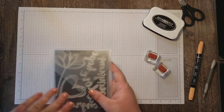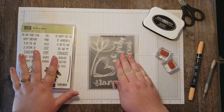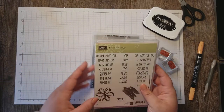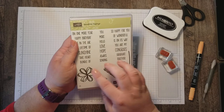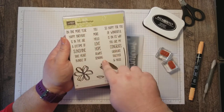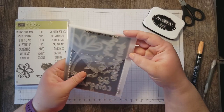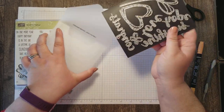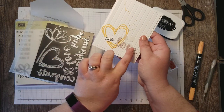This card is featuring the Sunshine Wishes die set and I also use some stamps from the Sunshine Sayings Kit. This stamp set has a lot of great sayings that complement these dies. For my project I'm using the heart die and then the word love.